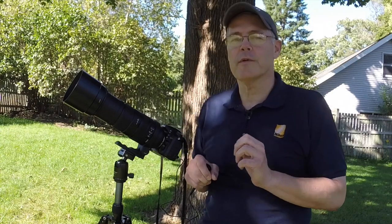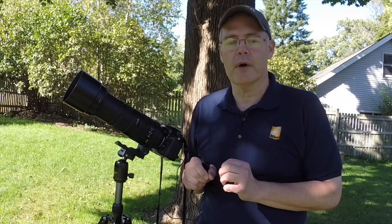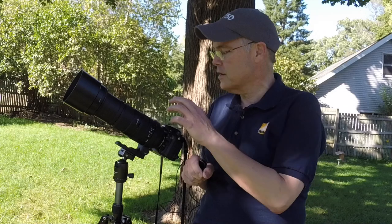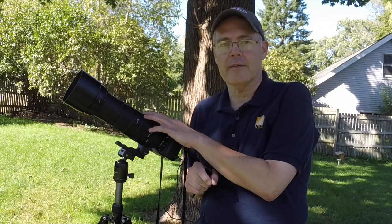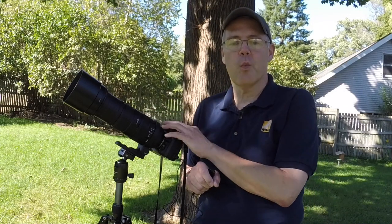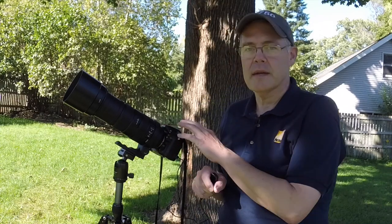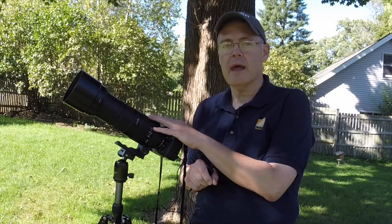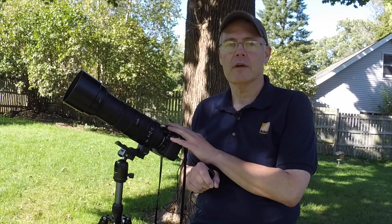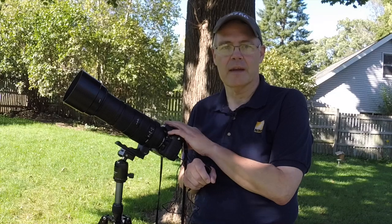There's a rule that's been around for a while called the Looney 11 rule, and we use it as a good starting point. What it says is: set your lens at f/11, then pick a shutter speed that is 1 over whatever your ISO is. For example, tonight I'm going to be shooting at f/11 and an ISO of 200, so my shutter speed is going to be 1/250th of a second.